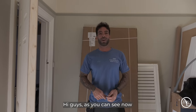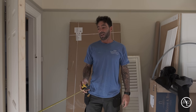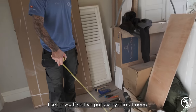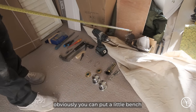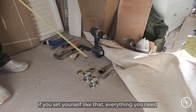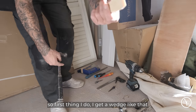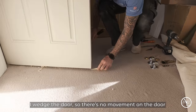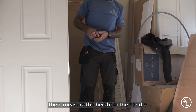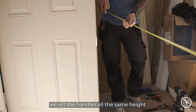Hey guys, as you can see the job is close to the end. One of the jobs left to do is fit the door furniture. So I'm just going to show you what I do first. I set myself up — put everything I need, all the tools. You can put a little bench or put them on the floor. If you set yourself up like that, everything you need is there, so it's much easier to fit the handle. First thing I do, I get a wedge and I wedge the door so it's not moving. Then measure the height of the handle — we set the handles all the same height.